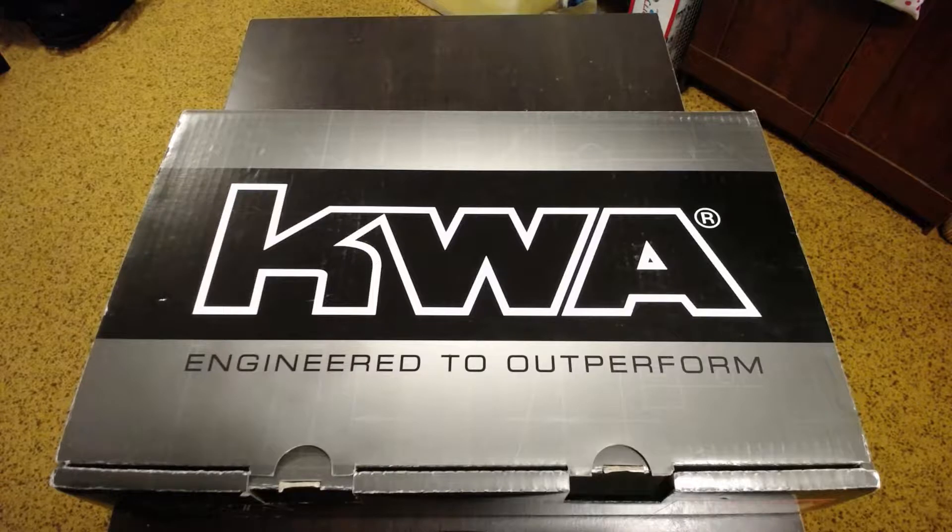It's your boy PR back at it again with another unboxing and first impressions video, this time on a new little toy I picked up for the pew pews. As you can see just from the box, I'm super stoked that this actually has a box this time so it's an actual unboxing — unpackaging, which just sounds weird.